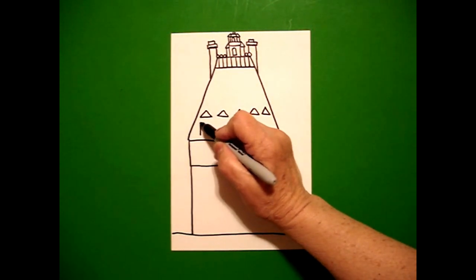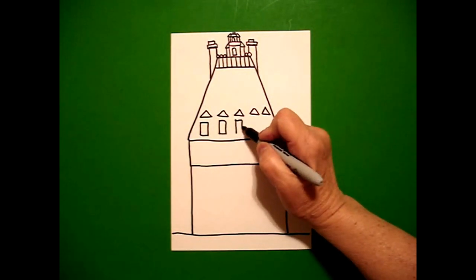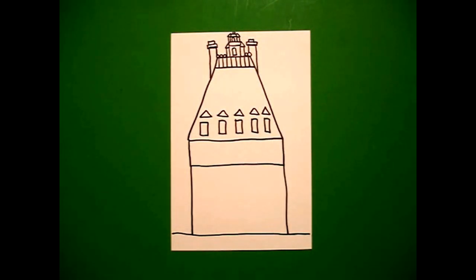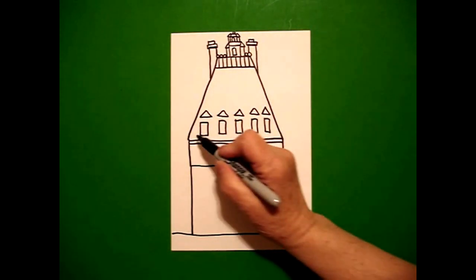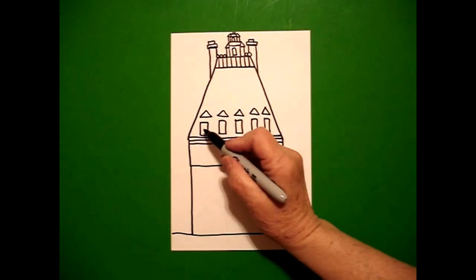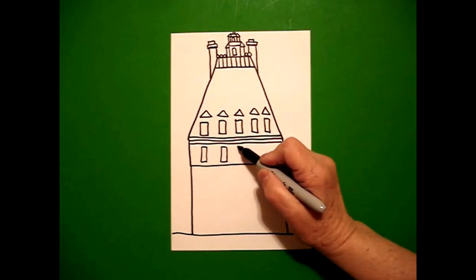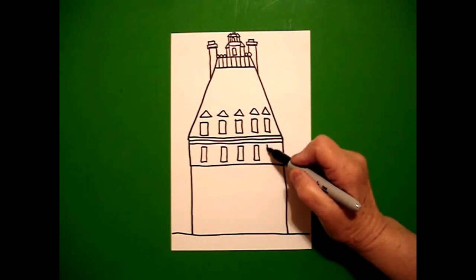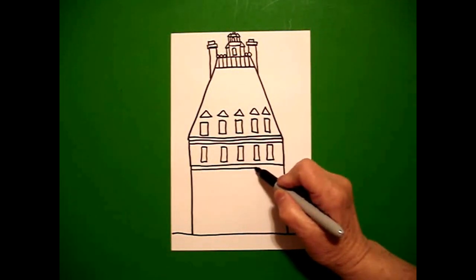Then underneath I'm going to draw five rectangles: one, two, three, four, five. Then underneath there I'm going to add a skinny line underneath and, if you can fit it, a skinny line on the top. And then if I can line it up, I'm going to draw five more skinny rectangles going across. And I'm going to draw another, starting on the left going towards the right, another skinny line across.